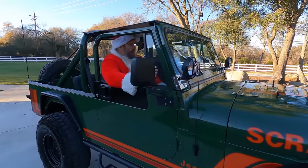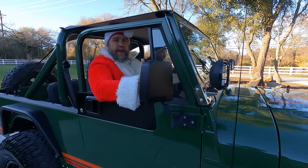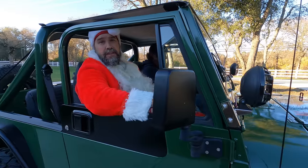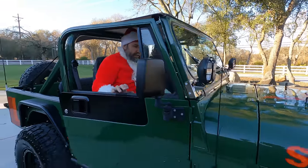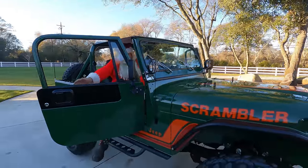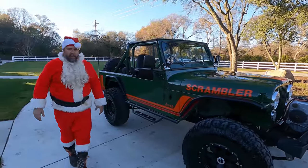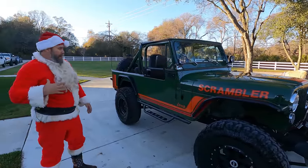Looks like I did it again — I just can't help myself. I try and look at some of these newer rigs but it circles right back to scramblers and CJs. Well, let's get out and take a look at this one. This one's John's scrambler, his CJ8, and this one has a little soft spot in my heart.